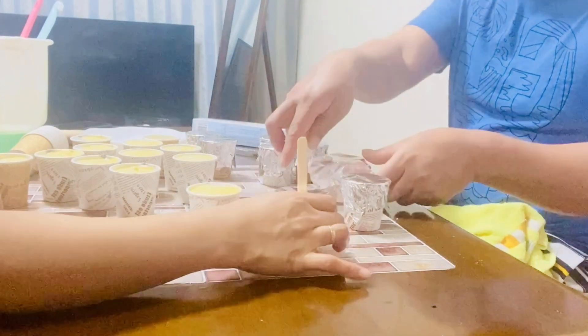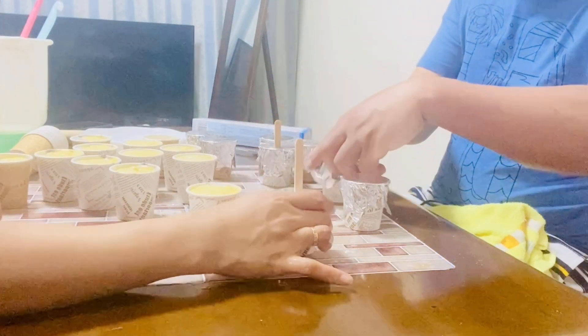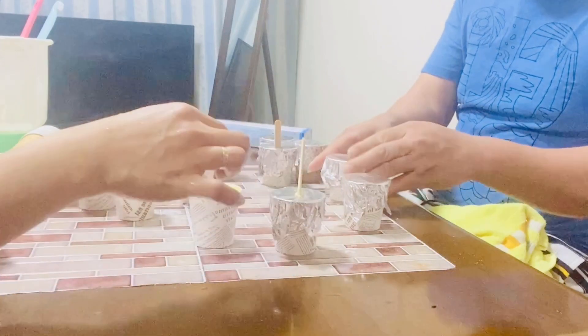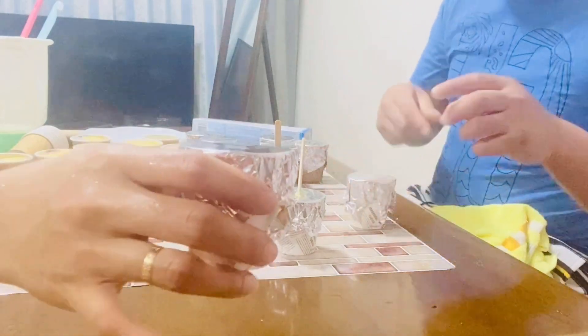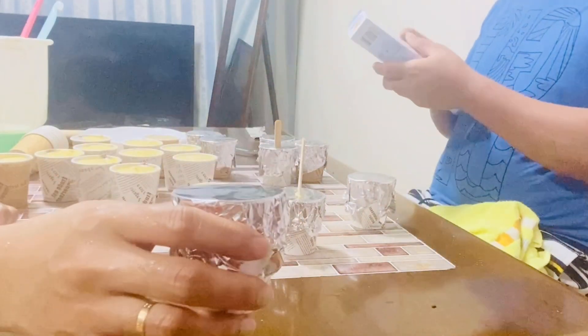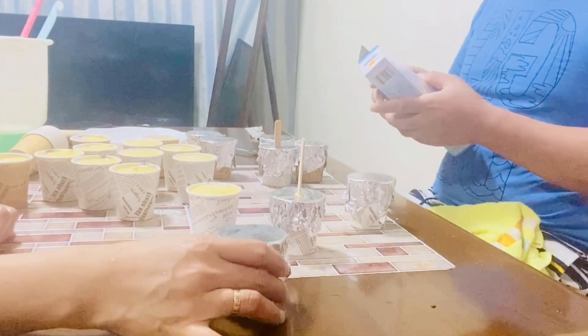Lalagyan po natin ng foil at saka yung stick. Ilagay po natin dito. Ganito yung proseso ng pagawa natin kasi wala tayong popsicle molder.